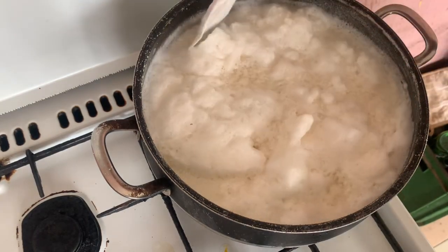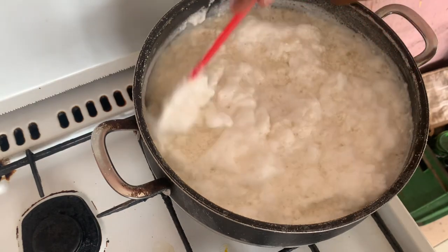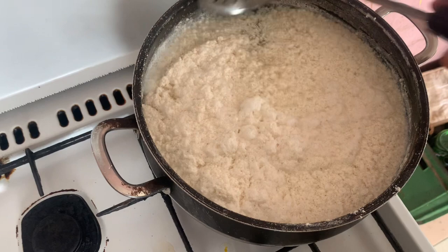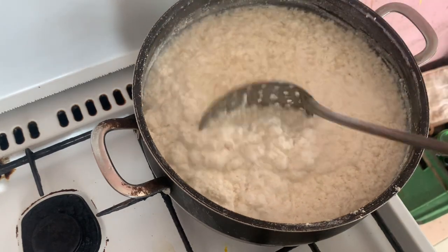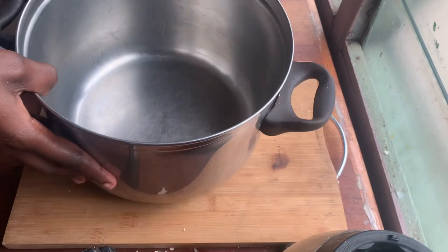After adding the vinegar, this is the quality you achieve. I'm going to leave it on the fire for a few more minutes. You'll know it's done when your milk starts to curdle and the water underneath starts to run clear — as you can see here. That's your cue that it's done and ready for the next step.